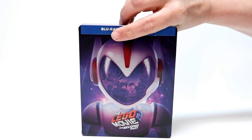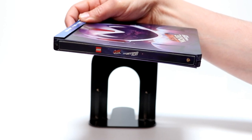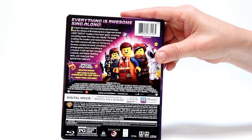Let me go ahead and turn it around and show you the spine. There's the spine with the Lego logo on it and the Warner Brothers logo on the bottom. And here is a picture of the back J-Card.